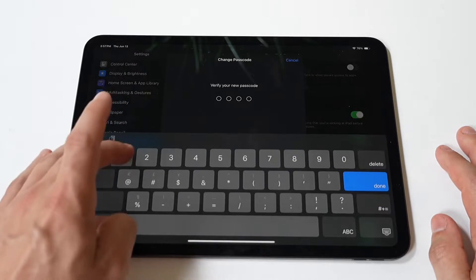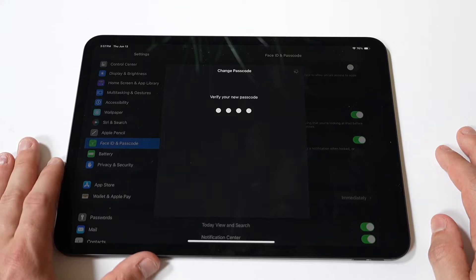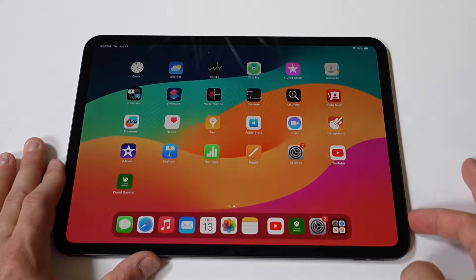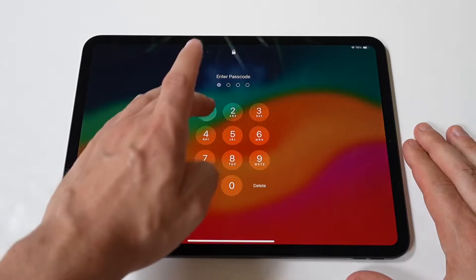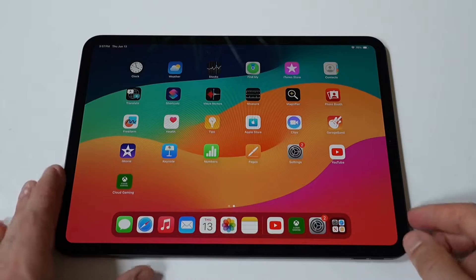Fourth, select Change Passcode. After entering your current passcode, you'll see several options related to your passcode settings. Tap on Change Passcode to begin the process. Then tap on Passcode Options located above the numeric keypad and select four-digit numeric code from the list of options.